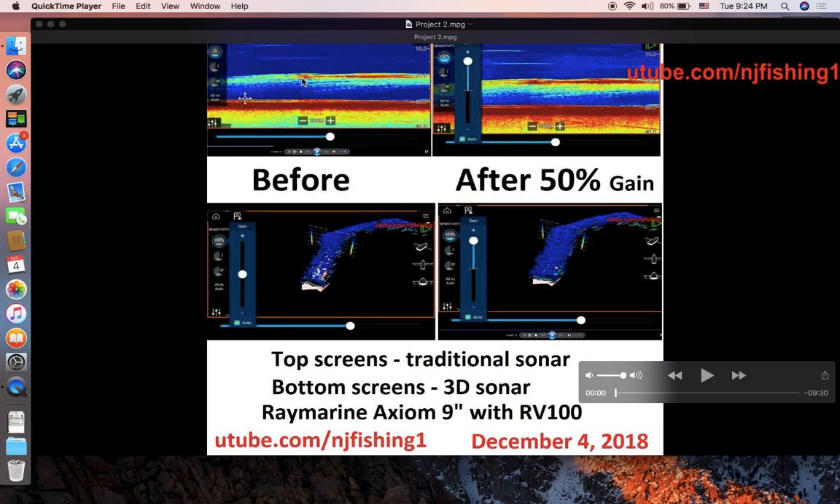As you can see, this is the same fish at about 20 feet deep. When I put the sensitivity or sonar strength to 50% more, I get a wider, more solid color on the fish. The same thing with the 3D Fish Finder — you can see the blue and purple color turn to more solid color when I have the gain or sonar strength adjustment up to 50% more than the automatic setting.